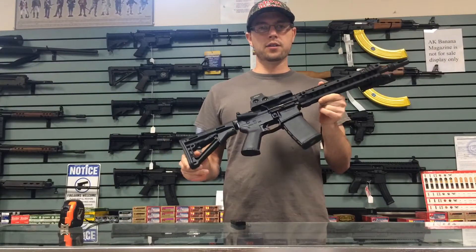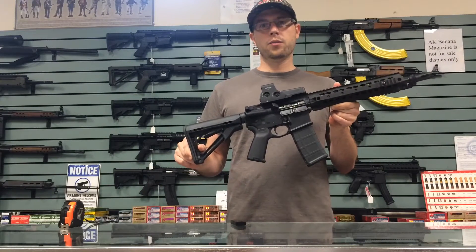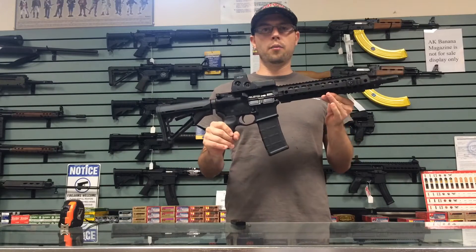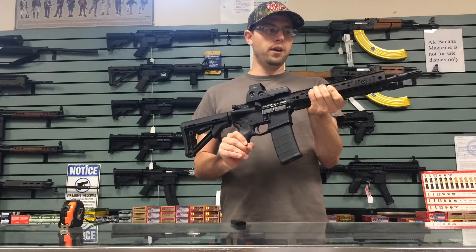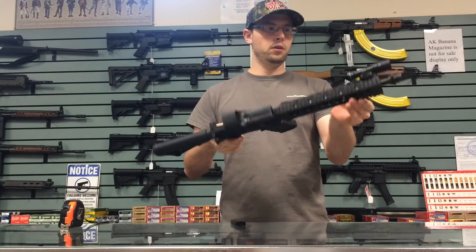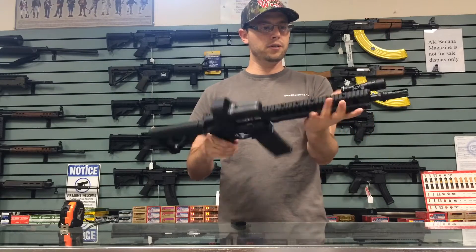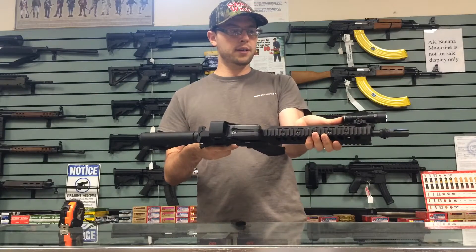Ryan, with Shootwise we just got this new arrival in — this is the AAC 300 Blackout SBR. It's got the Knights Armament URX rail on there, a nice little thin rail. It's got Picatinny rails on the sides here. We threw on a Surefire flashlight just to see how that operates on there. It feels pretty comfortable, really easy to access.